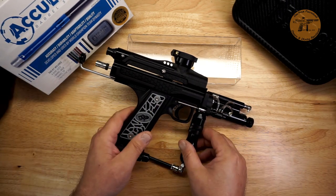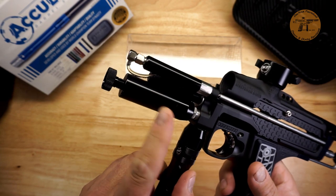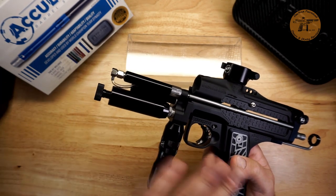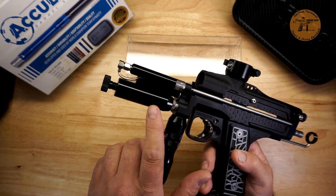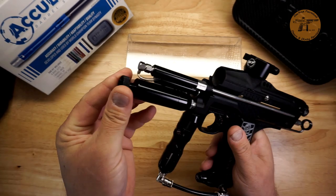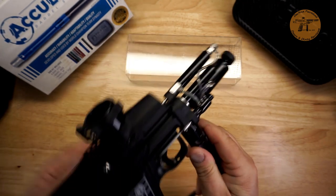Starting with the front pneumatics: we've got the ShockTech LPR. There have been a few changes since the original internally — I'm not sure what exactly — but I've noticed everything is stainless steel. It's got a little chamfered edge in the back on the machining, the ShockTech sticker, the adjustment wheel, and it's got a nylon set screw to make sure those adjustments don't come loose on you, which is really nice.